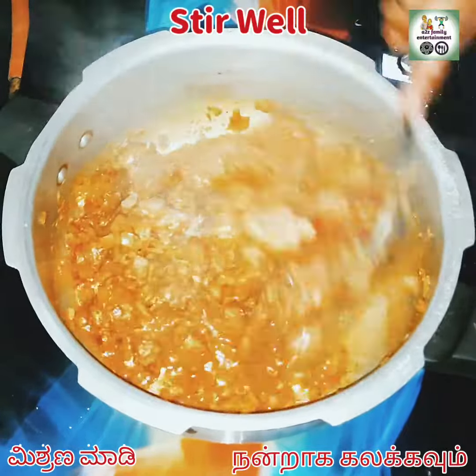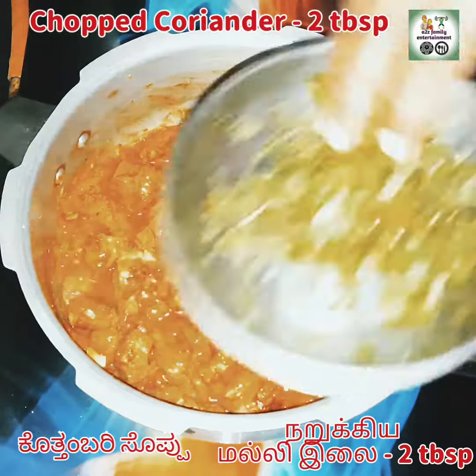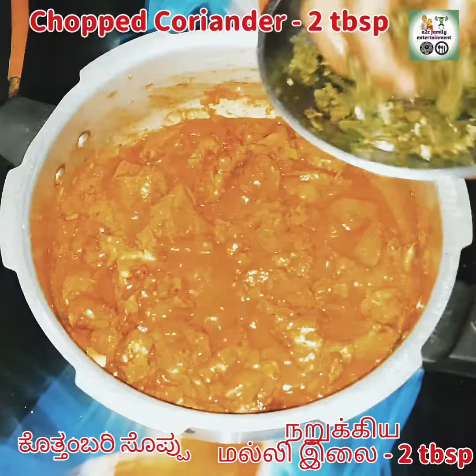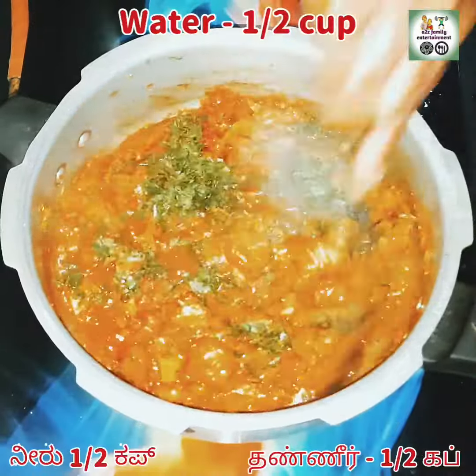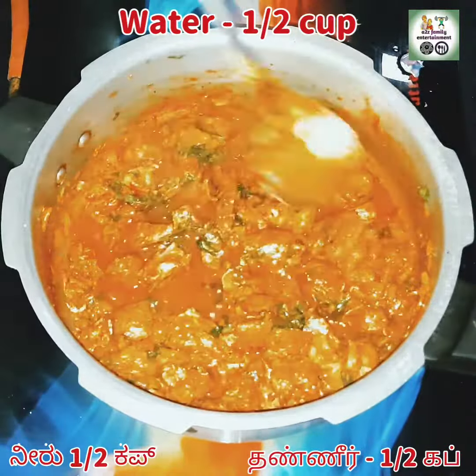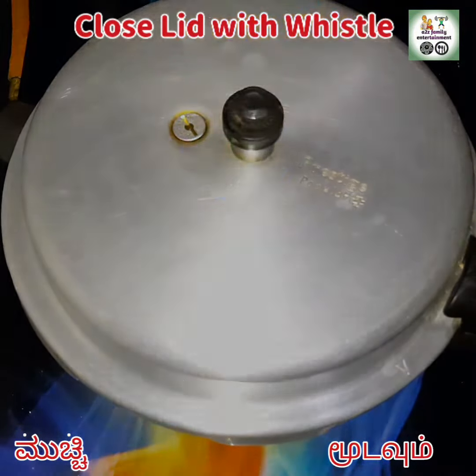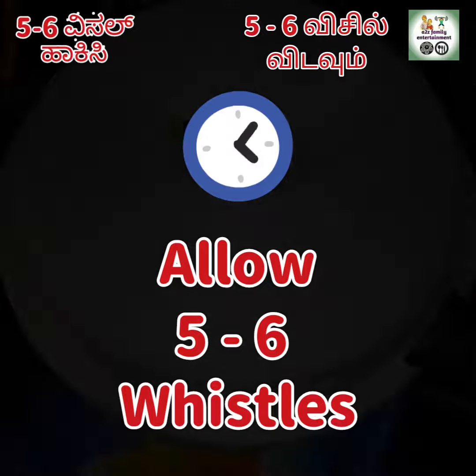Now I'm adding 2 tbsp of chopped coriander leaves and half cup of water — adjust the consistency you require. I'm closing the lid and placing the whistle. Cook for about five to six whistles.